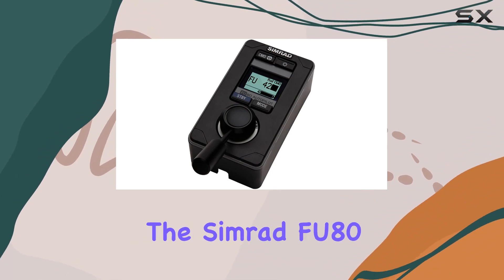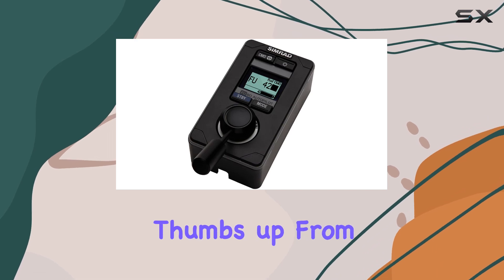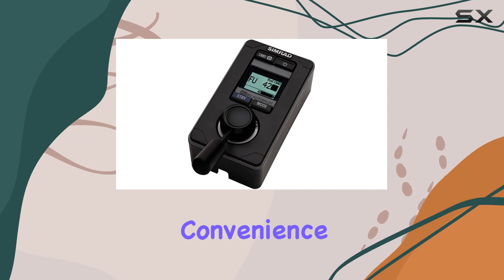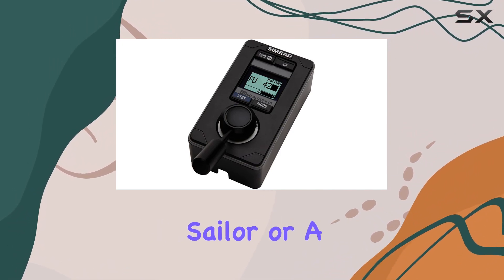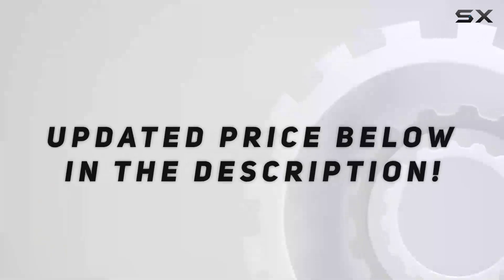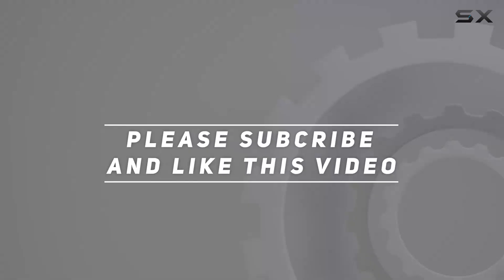Overall, the Simrad FU 80 follow-up remote unit with display gets a solid thumbs up from me. It's well-built, user-friendly, and adds both convenience and efficiency to any marine setup. Whether you're a seasoned sailor or a newbie to the water, this unit has something to offer. Check out the video description for the updated price, and thank you for watching.